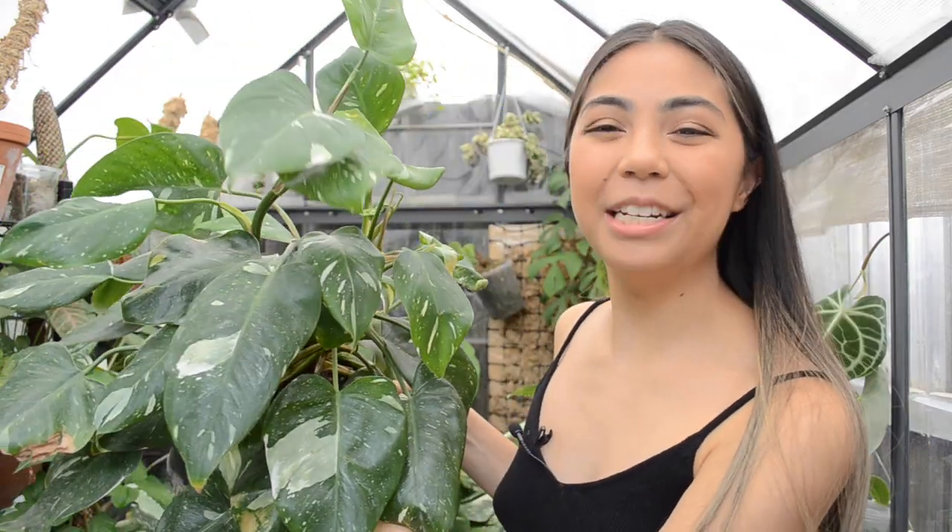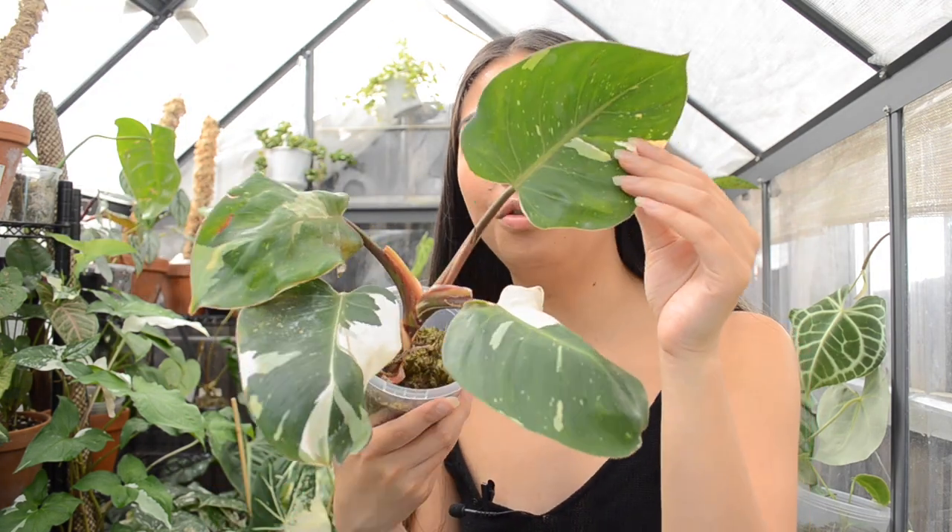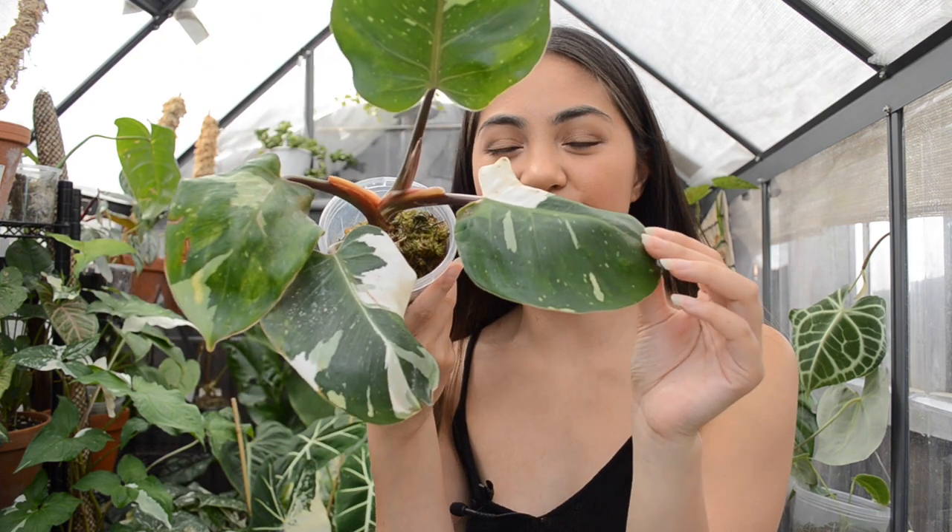If you are a fan of a White Princess, I know you'll be a fan of the next one. And that is the Philodendron White Knight. This one has definitely got to be one of my more favorite variegated plants — it really and truly is beautiful. The leaves are quite similar to the White Princess, but ultimately the reason why I love this plant so much is because it's just so much rounder and plumper in the leaves, and the stems look like candy canes because it is red and white.